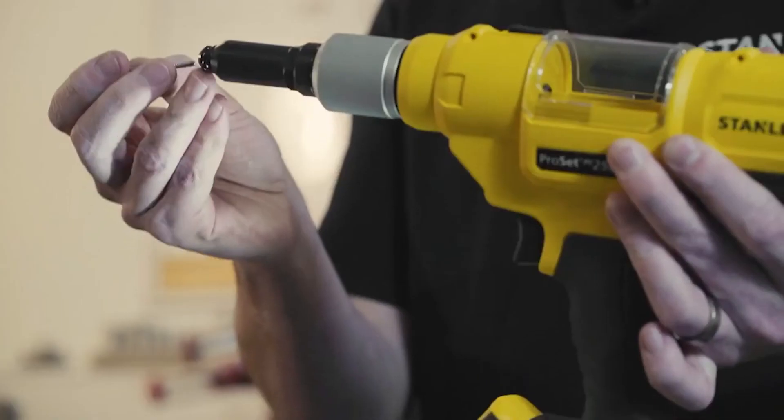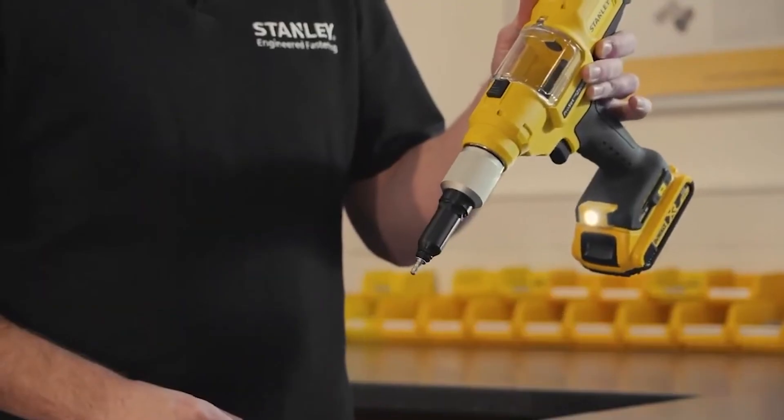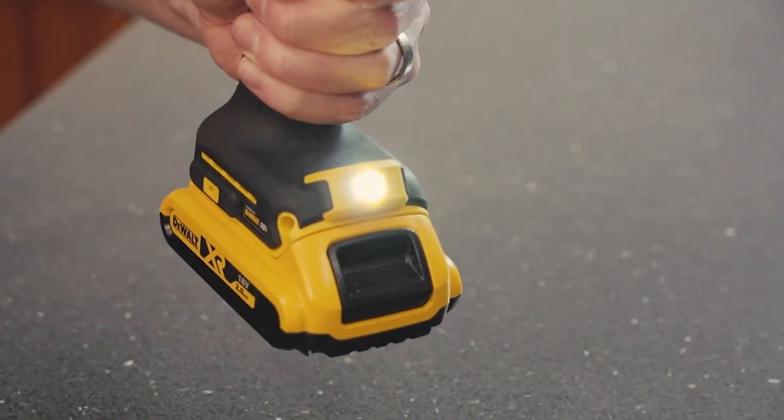We also have the mandrel retention system, so when the rivet is in the tool it's not going to fall out — there's no need for air power. You also have the mandrel collection system and a light to help you see your rivet and your application as best as possible.